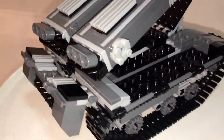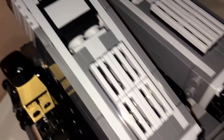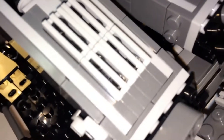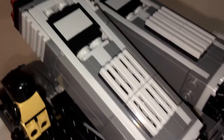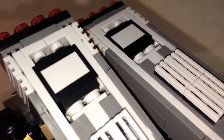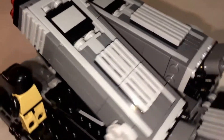The most detailed and special part of this set is actually these pieces here, because when building them I was very surprised at the process — how everything came together. I've never built with LEGO like this before; it's a new technique of some kind. It definitely caught me by surprise.